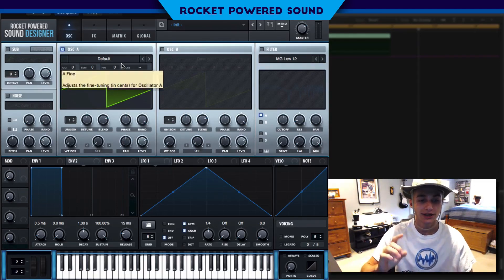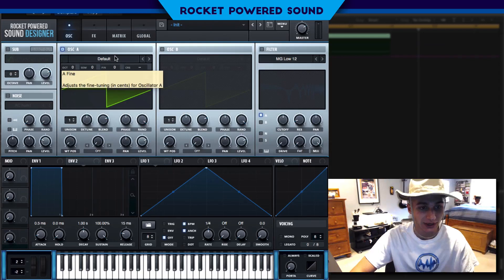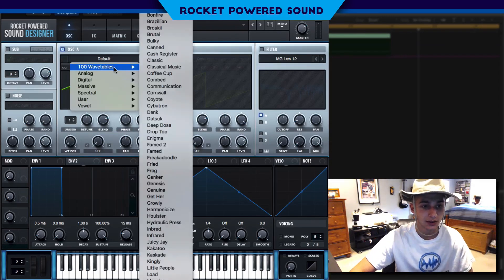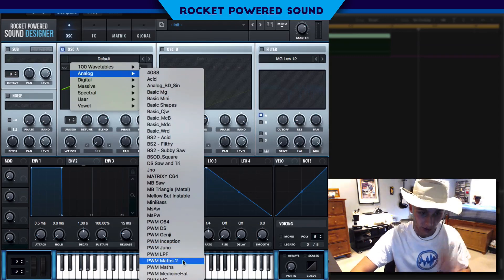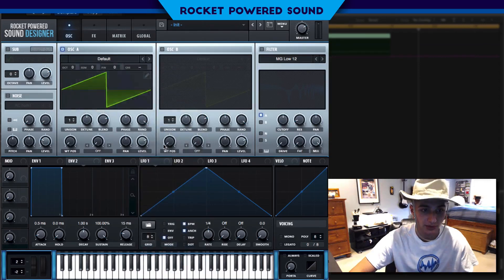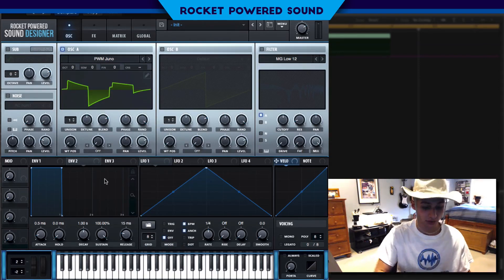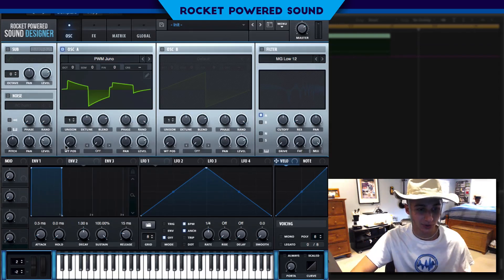Anyways, let's get straight into today's video. This sound is super cool and we have some things going on that I haven't previously discussed in a tutorial, which is why I'm really excited to make this. Starting off, we're gonna be running Pulse with modulated waveform as the host for the FM, and that's going to be Pulse with modulated Juno, just running through the wavetable position.